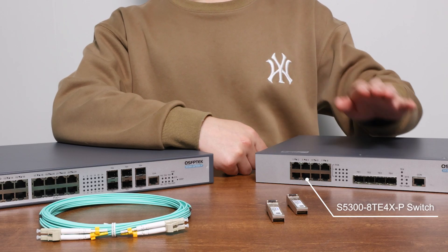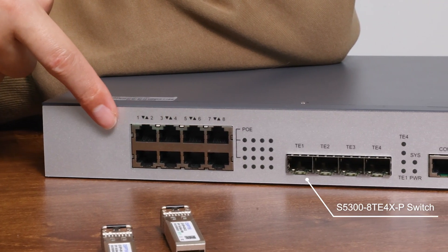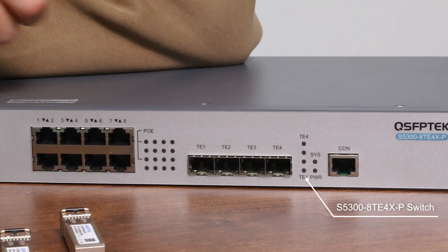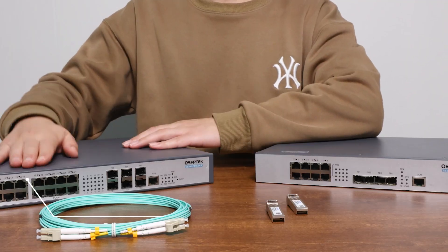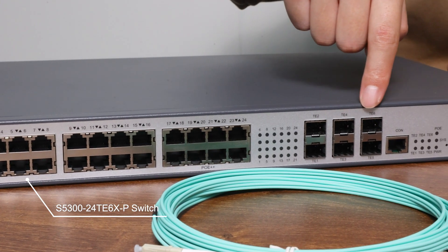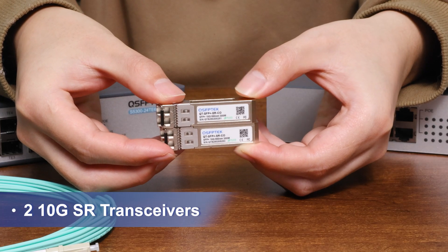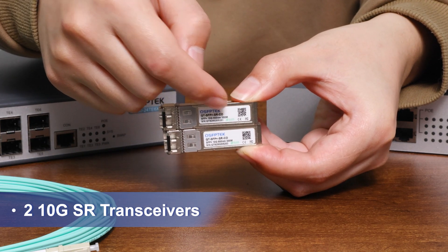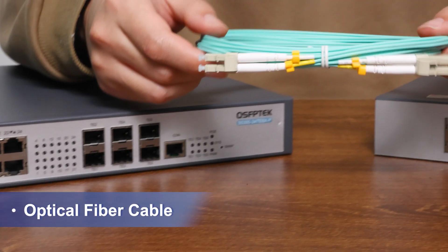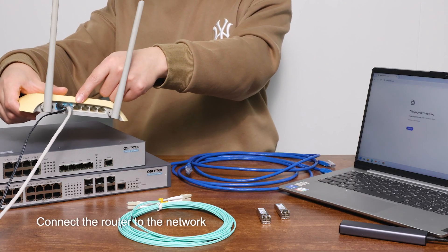For this setup, we're using the S5300 series switches. One has 8 2.5G PoE ports and 4 SFP+ 10G ports, making it super convenient for both Ethernet and fiber connections. The other has 24 2.5G PoE ports and 6 10G SFP+ ports. Besides the switches, we also need a pair of optical modules — we're using 10G SR modules with a transmission distance of 300 meters, which can meet the needs of most families. We also need to prepare an optical fiber cable, OM3 or OM4.